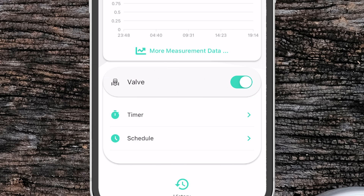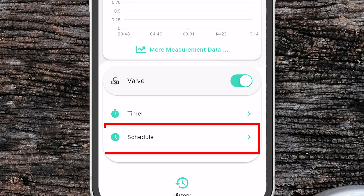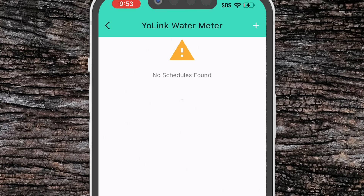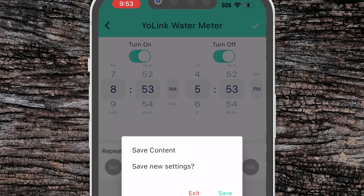We also have two other sub menus: timer and schedule. The timer allows us to set a time period that we want the valve to open or close — we can have it turn on or off after a set amount of hours and minutes. In the schedule menu we can create different schedules to automatically turn on and off the water at different times of the day. You can set a turn on time and a turn off time and choose which day of the week to repeat on. For example you can set it to turn off water when you go to work Monday through Friday and turn back on when you get home. You can also set up multiple schedules for different times or days of the week.